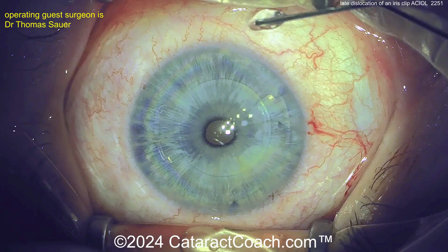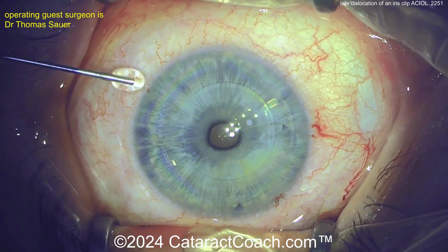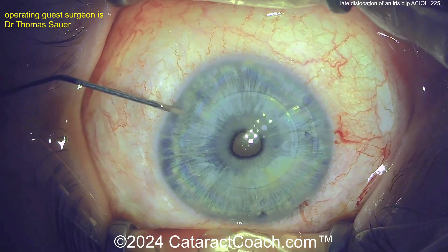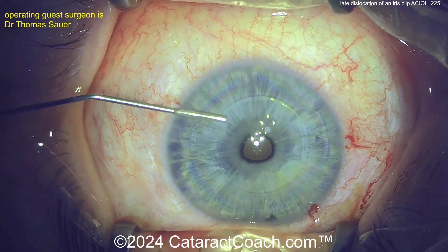This lens is meant for treatment of aphakia, and it's an iris clip design. Now, if the patient still has a normal corneal endothelial cell count, there's probably no harm in leaving that AC lens in position — it's there, it works — but can you refixate it?